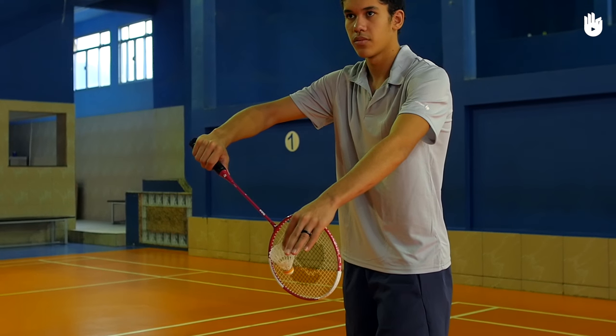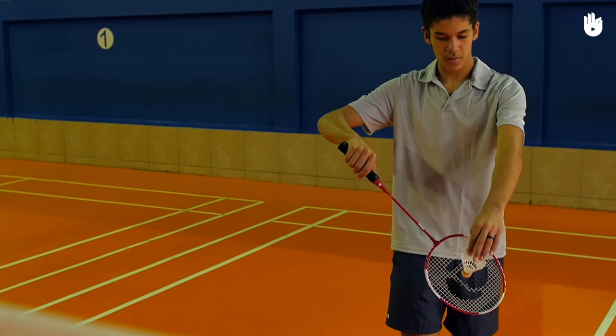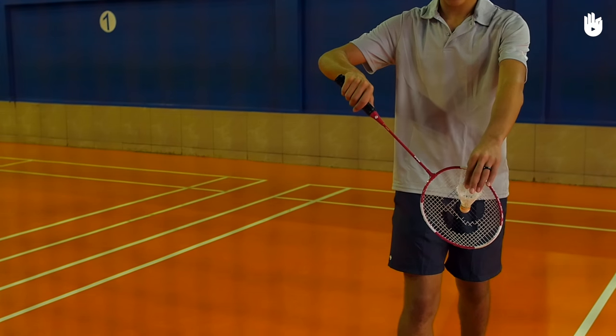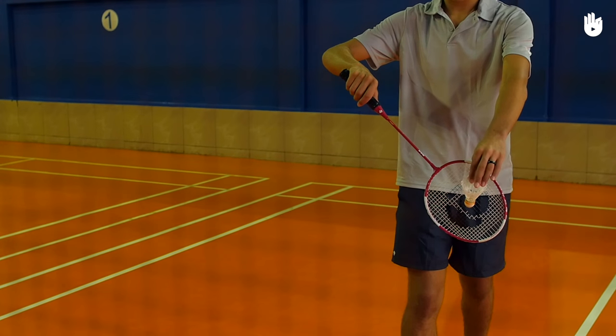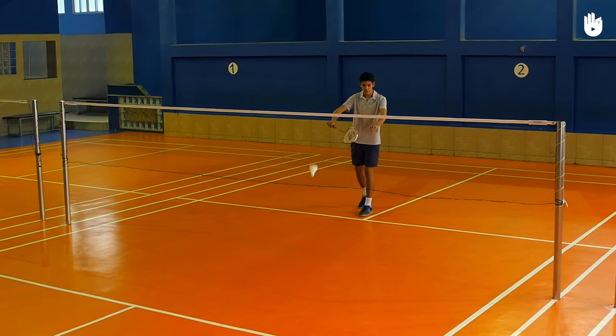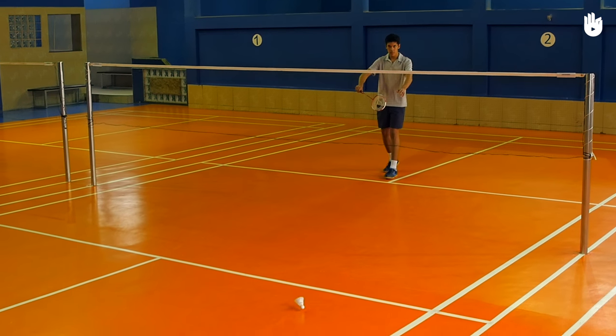The racket should be in front of you with the head pointing downward and your elbow at chest level. Step two: the shot. Bring the racket forward so that it's in contact with the shuttle and also your non-racket hand wrist. This will allow you to control and guide yourself. Take the racket back and push the shuttle gently over the net so that it falls right behind the diagonally opposite service line.